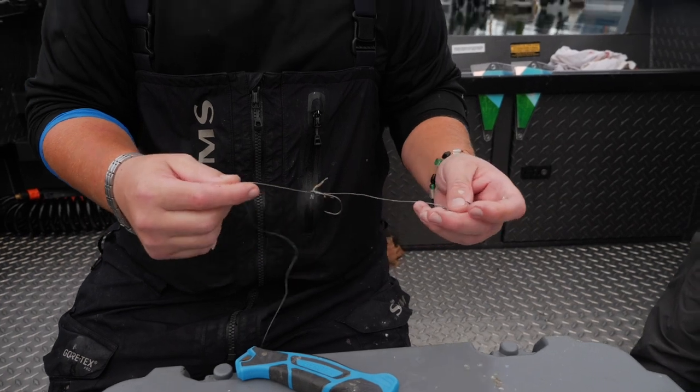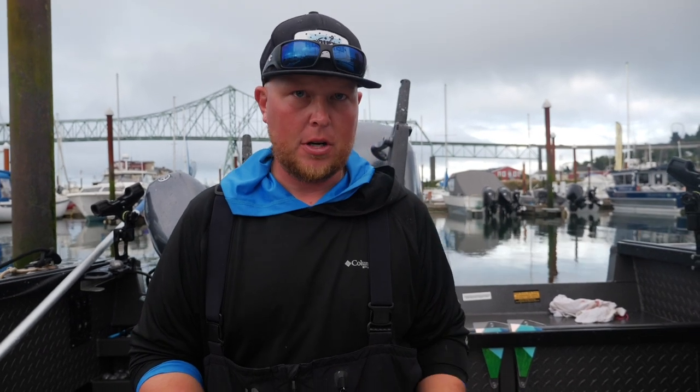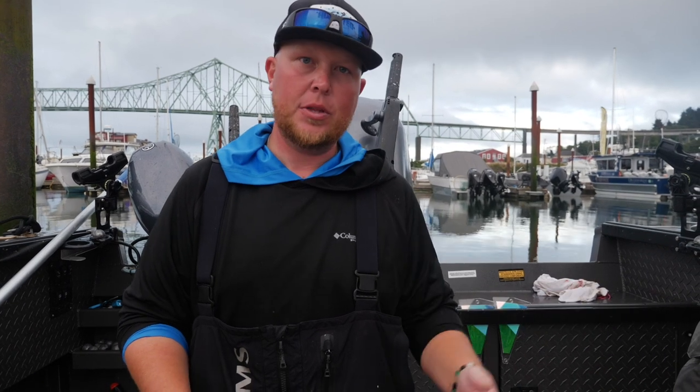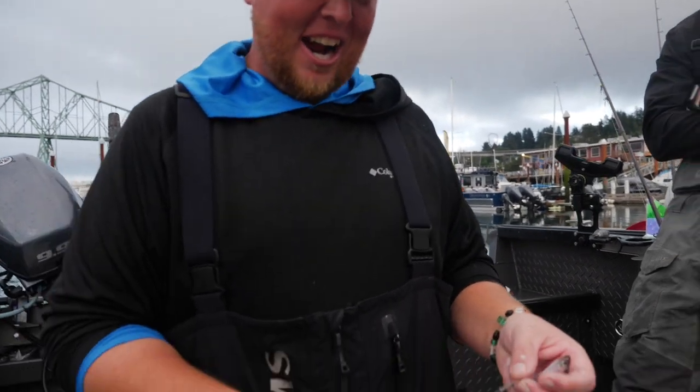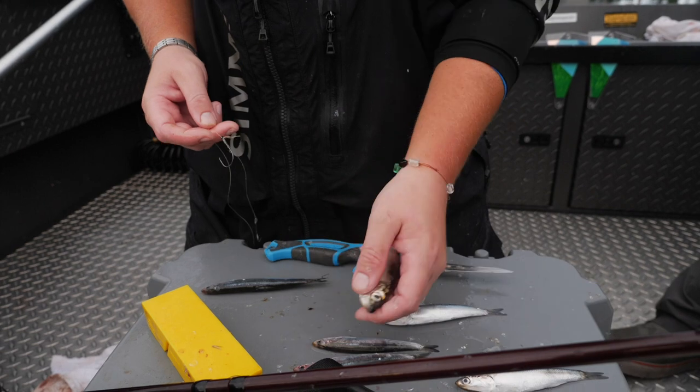That is the second way to rig a cut plug herring. Either way will work — there's no particular one that works better than the other, and I don't use one for chinook and one for coho. I like to do things differently sometimes and I'll run one side each way; they never really outperform each other. Next we'll move on to rigging a whole herring.